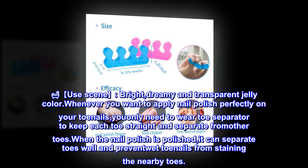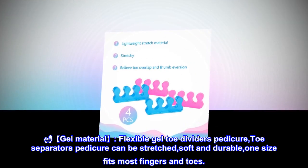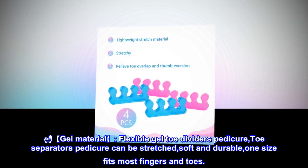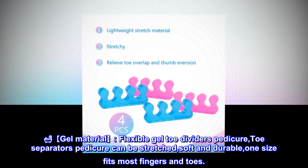When the nail polish is applied, the separators keep toes apart and prevent wet toenails from staining nearby toes. Made from flexible gel material, these pedicure toe separators are soft and durable. One size fits most fingers and toes.